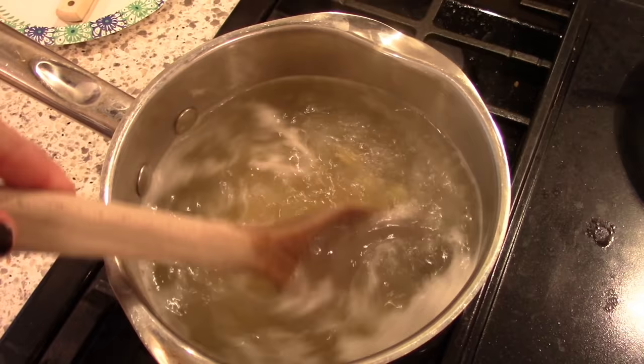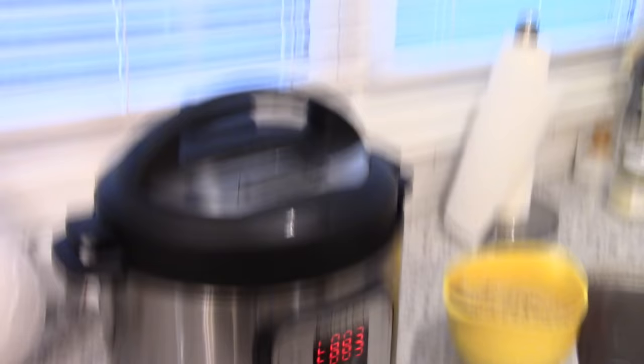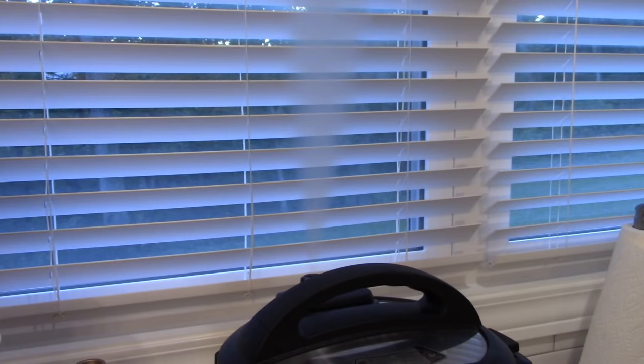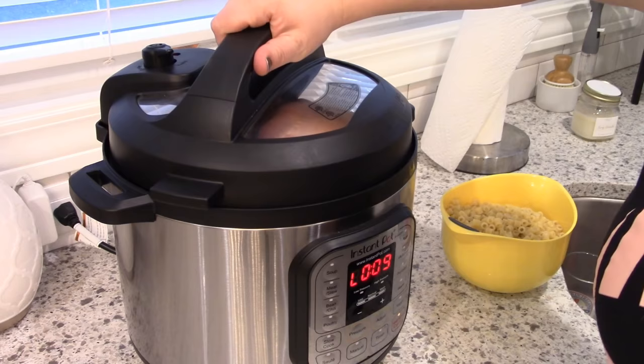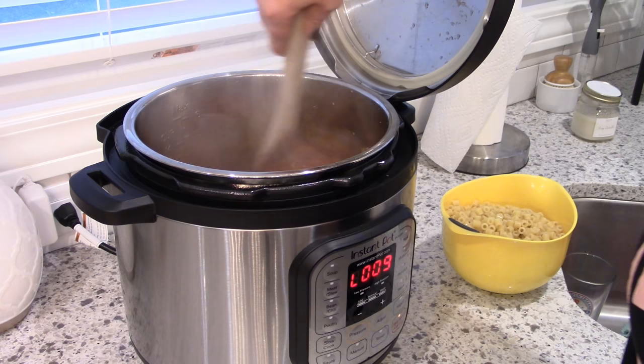While that's cooking, I'm going to cook my ditalini pasta separately. It actually turns out better if you cook the pasta separate so the soup doesn't get gummy and thick. I have two cans of beans, drained and rinsed — one can of red beans and one can of white beans. Once the Instant Pot is done, I flip the lever to release the pressure, take the lid off, give it a stir, then add my pasta and beans to the soup and let it simmer for a bit to let everything come together.